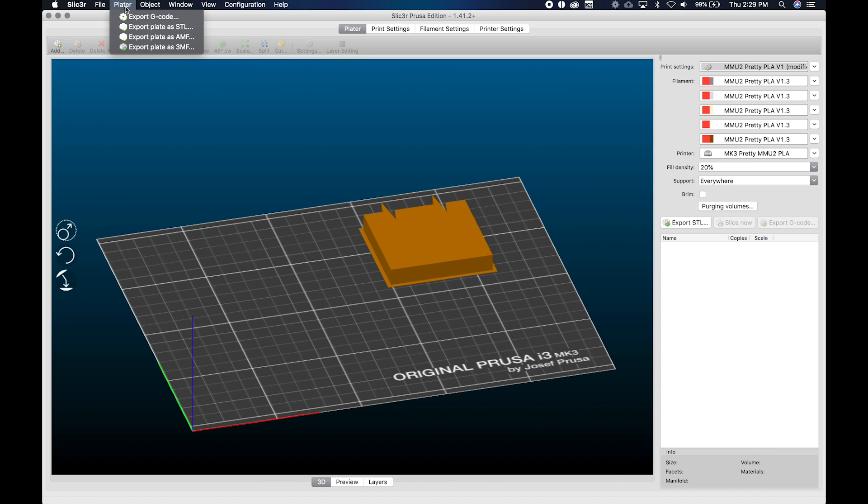If we head over to the platter, it says 'Export Plate as 3MF.' 3MF is a standard created for additive manufacturing where everything you do on the platter — settings, manipulations to objects, and so on — can be saved as an entire project. You can go back, manipulate it slightly, export again, make iterative changes, and once finalized save a perfect 3MF ready to repeat.